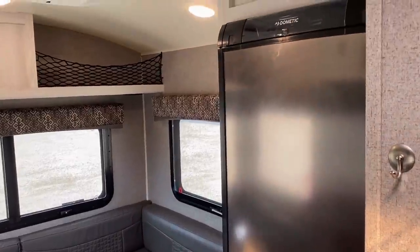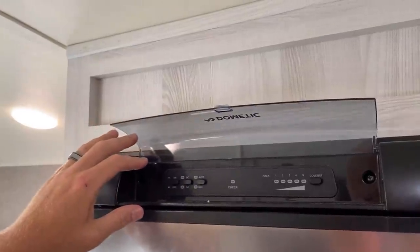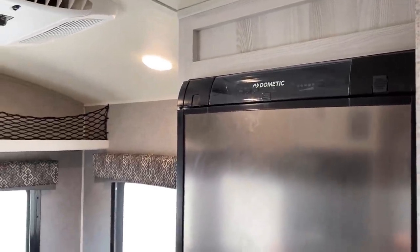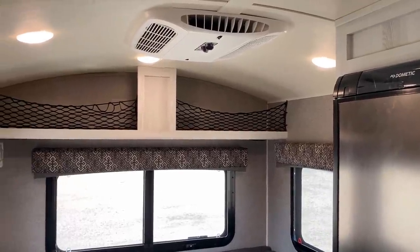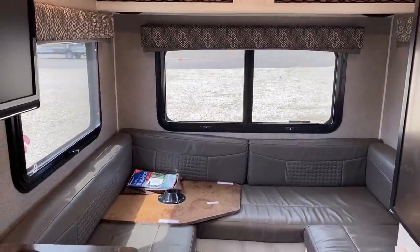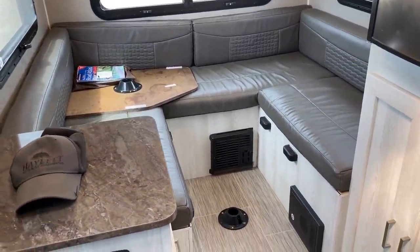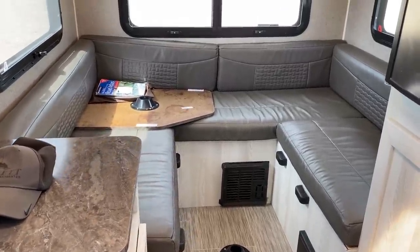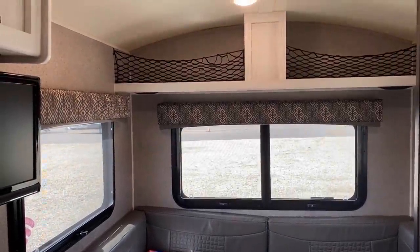This is a three-way refrigerator — 110 shore power, with a propane auto-changeover backup, and it is also 12-volt. That said, it is still a passive absorption fridge. When you hear '12-volt' today you tend to think active compressor, but this is still a slower-cooling fridge — on 12-volt it'll probably be more of a cooler than a refrigerator. This layout is the 14FK, which was actually the very first Geo Pro / E-Pro floor plan ever created.